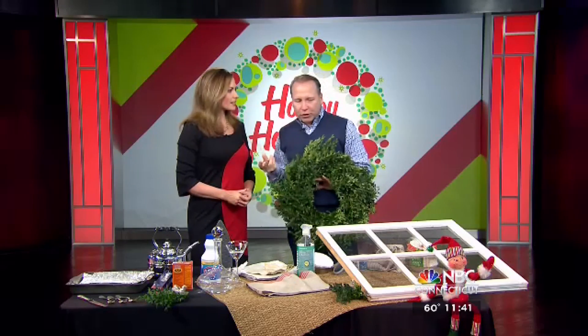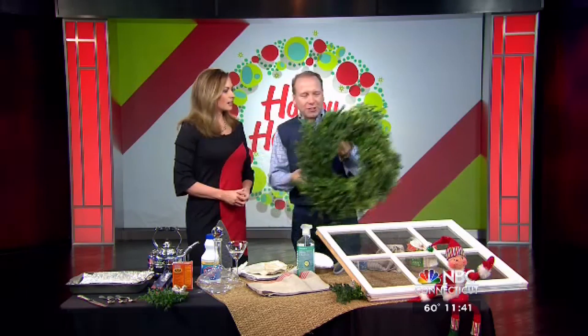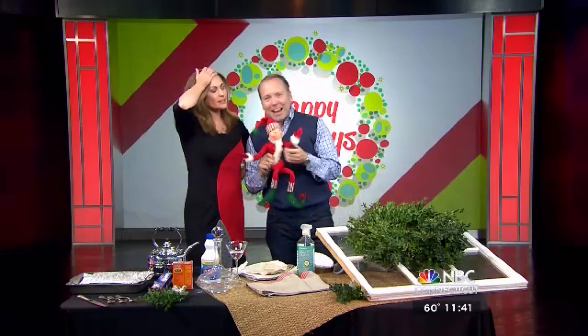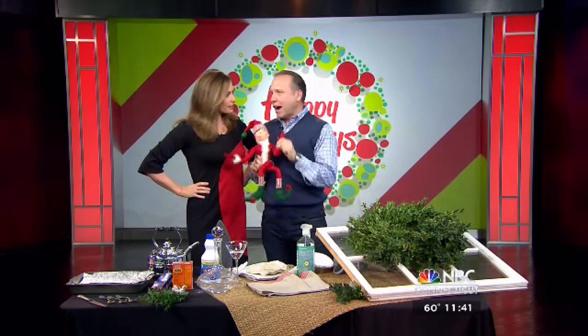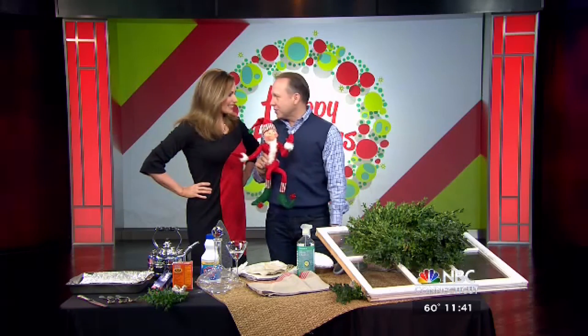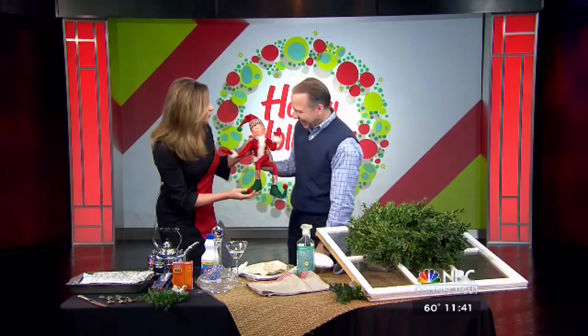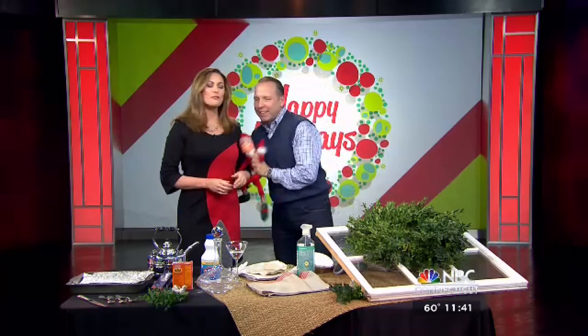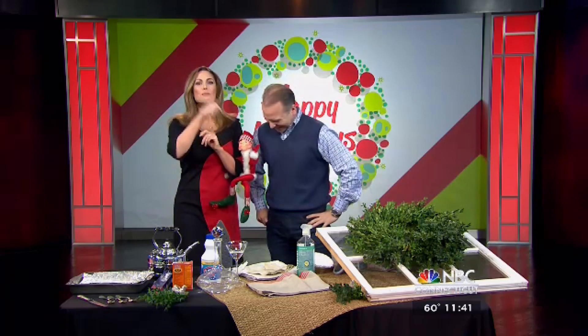Now that we've done these important things that people will notice when they come to your house, you can splurge and get the elf on the shelf. My mother would put the elf in areas that she wanted to clean to remind herself — old school elf on the shelf. This one from HomeGoods is fun, very pliable, and they can hang out with you all day — until you have to explain why the elf fell on the floor and your kid finds it. He's just sleeping.